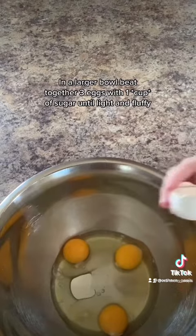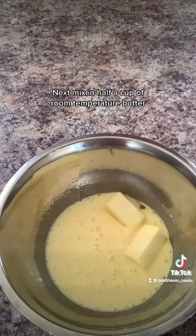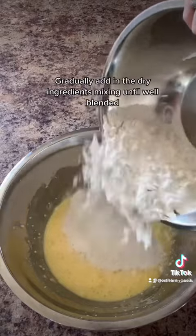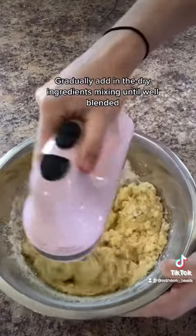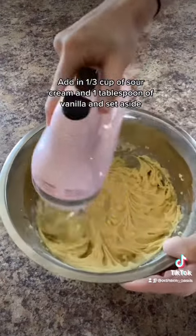In a larger bowl, beat together 3 eggs with 1 cup of sugar until light and fluffy. Next, mix in ½ cup of room temperature butter. Gradually add in the dry ingredients, mixing until well blended. Add in ⅓ cup of sour cream and a tablespoon of vanilla and set aside.